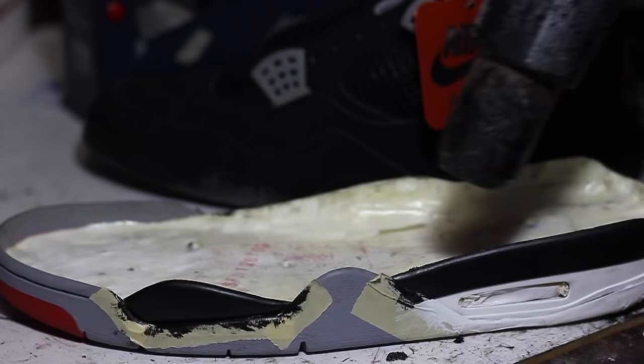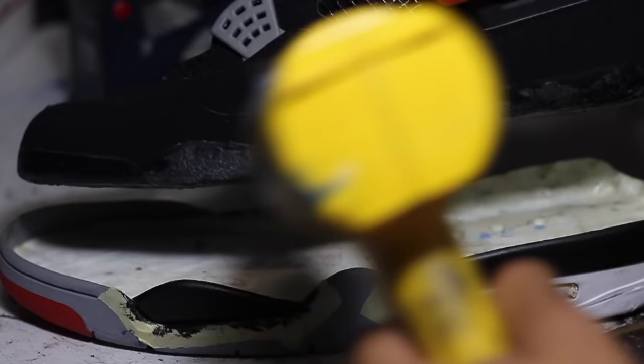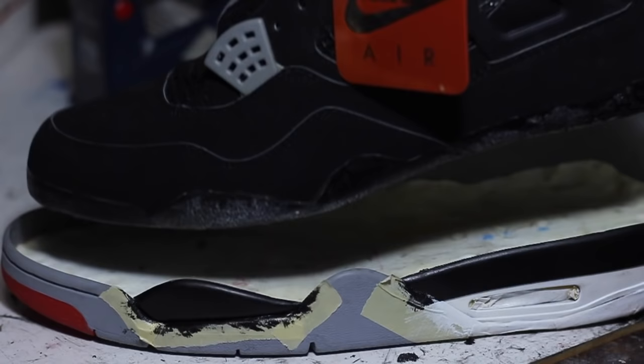We're gonna let the adhesive cure for a couple of hours. Now that they've been cured, we can heat up the adhesive on the midsole, heat up the adhesive on the uppers, bond them together, clamp them together, make sure they bond well, let it cure again for another couple of hours so it solidifies — and then it's done.